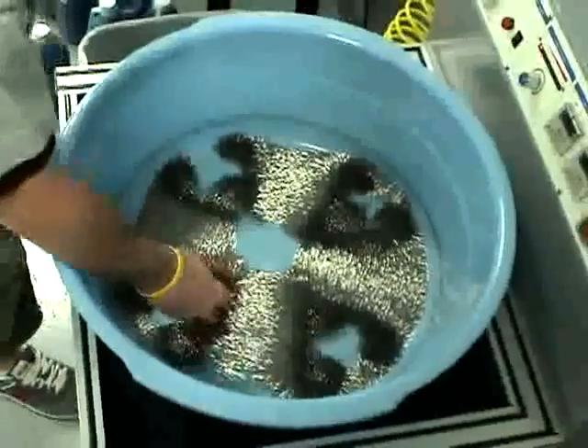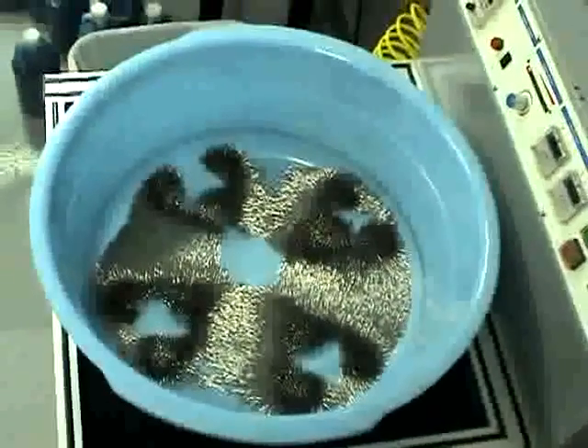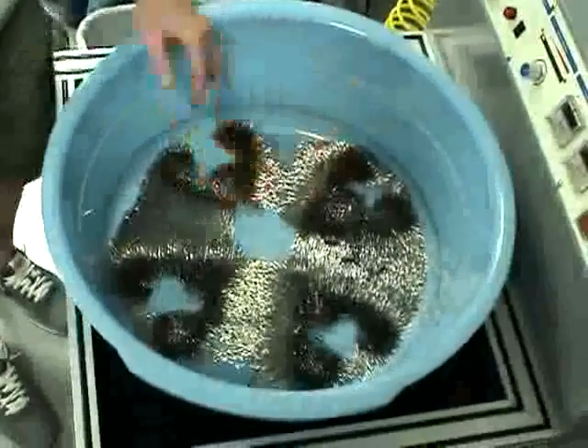First, you place your media in your container. Place the parts that you're deburring throughout the container.